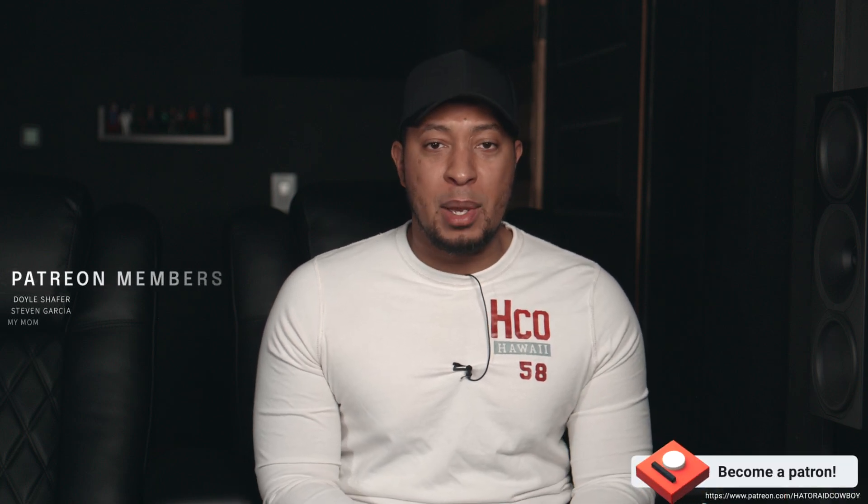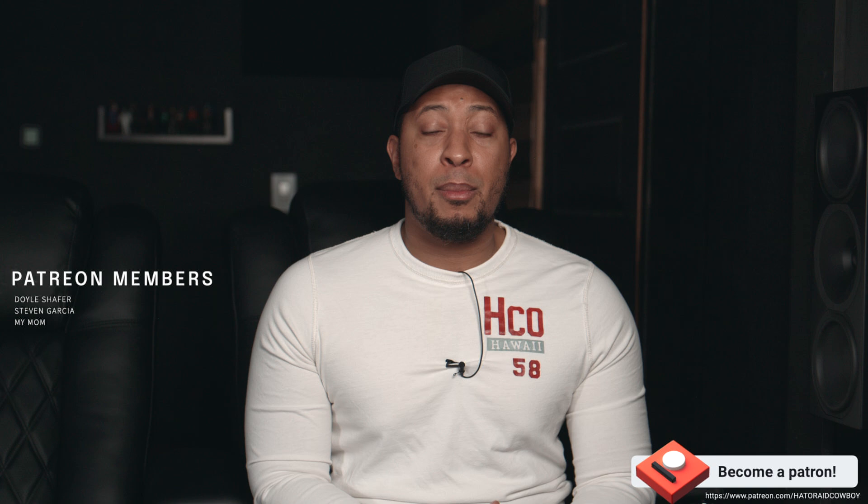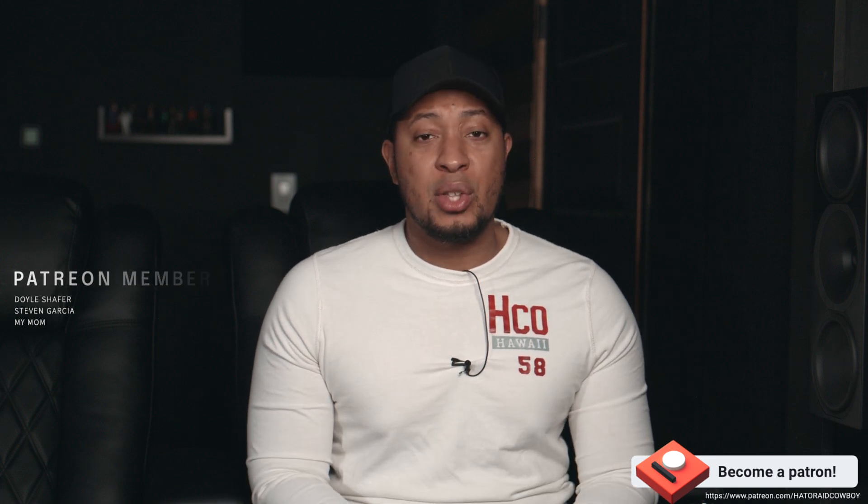If this is your first time visiting the channel, consider subscribing and hitting the bell notification so you don't miss when I upload new videos. And I want to say a big thank you to my Patreon members — if you want to subscribe to that, I'll leave a link in the description where you can check that out.